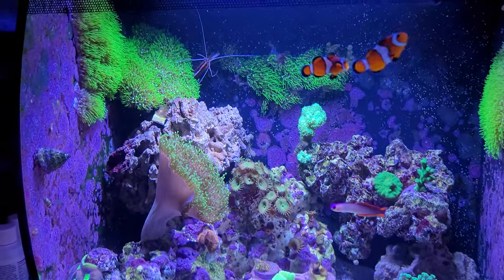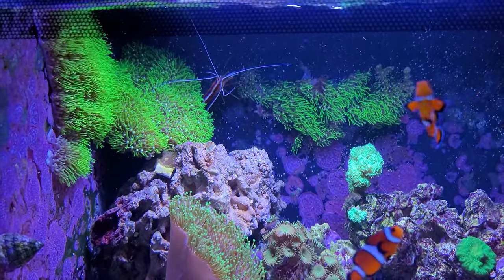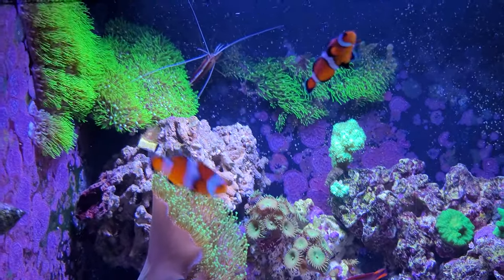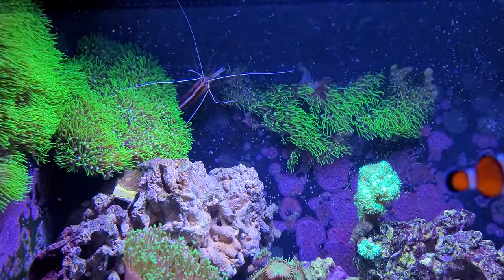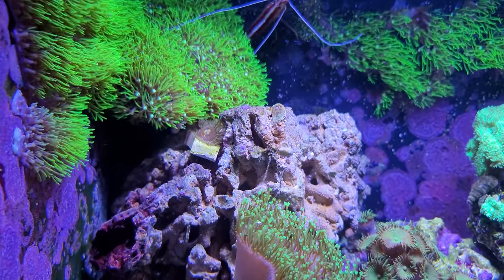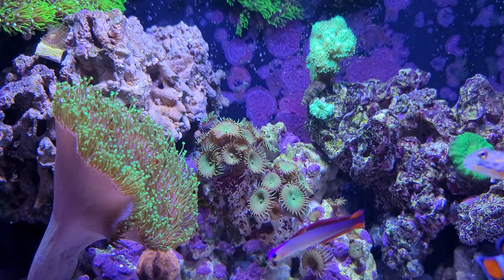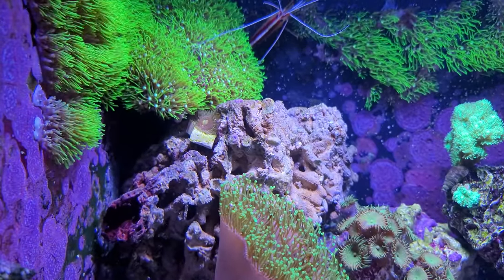Green Star Polyp is growing really well — I have moved it to the walls. Here's my skunk cleaner shrimp. There's also what I think is a Politella, same as these green ones but a different color. It's a new one.